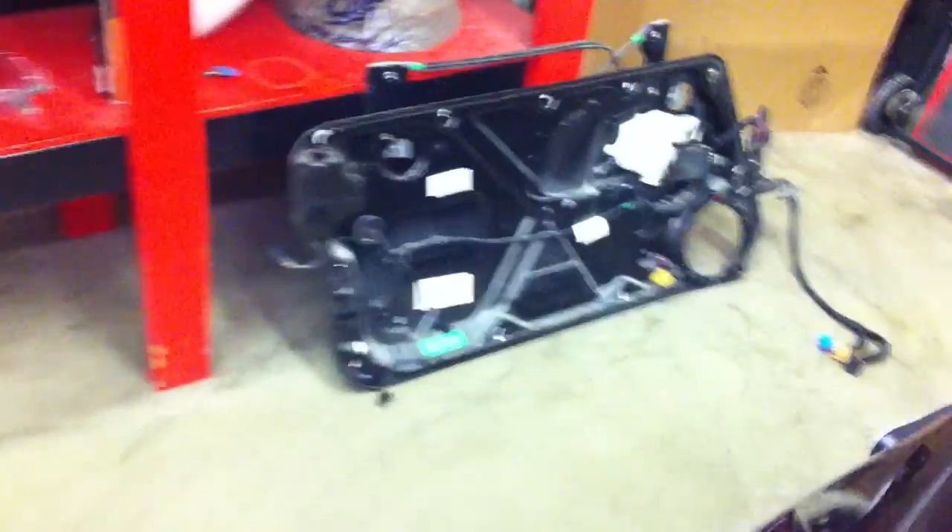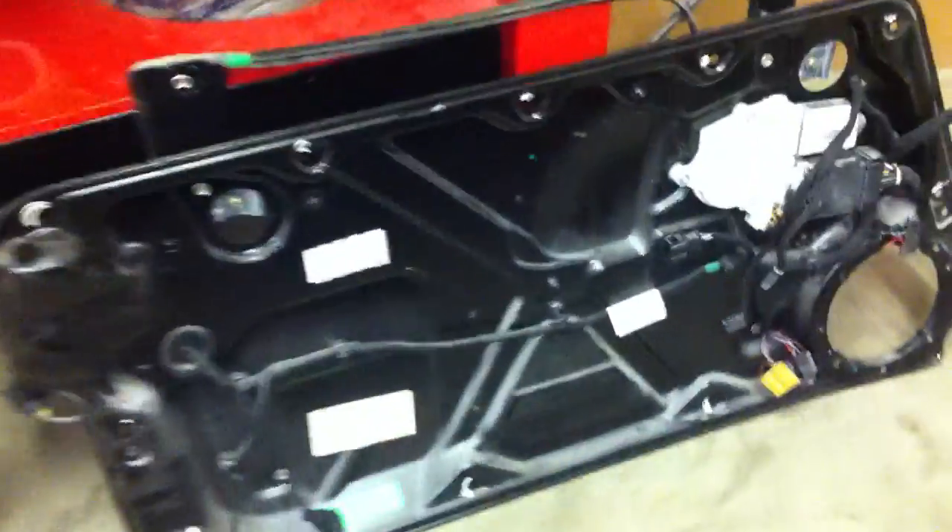When you get the door panel off, here's what you're going to see. You're going to see what they call a carrier panel. This panel has the window regulator on it, and also the door latch mounts right back here behind it. The latch will come out with the carrier — that's why you took those two bolts out of the end of the door.